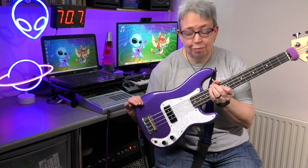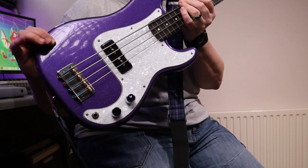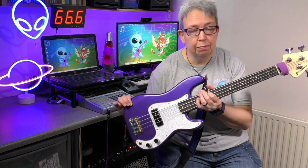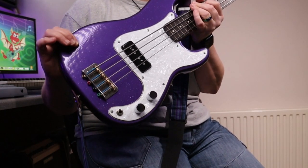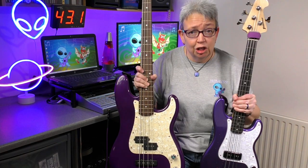I know quite a few of you have been looking forward to this review, and indeed I've been looking forward to doing it. So this is my Fanna small scale bass, Peewee bass. It is really a bass ukulele — it's slightly bigger than my other bass ukes. I'll just run through some of the features today and give you a few little sound demos.